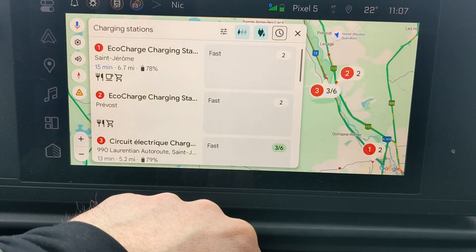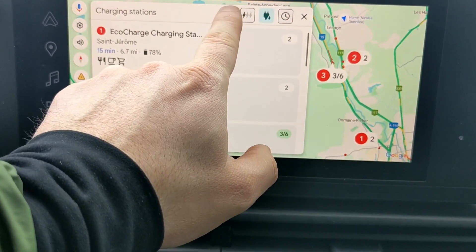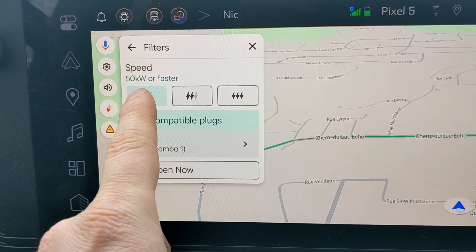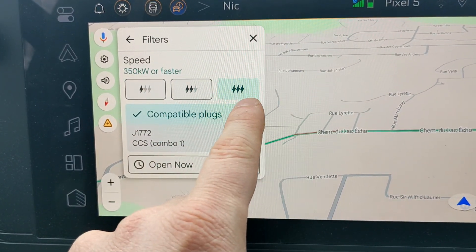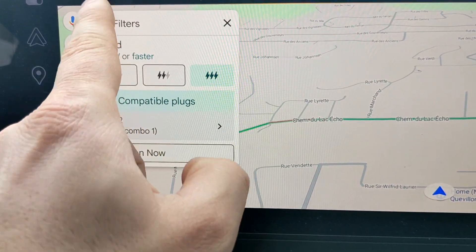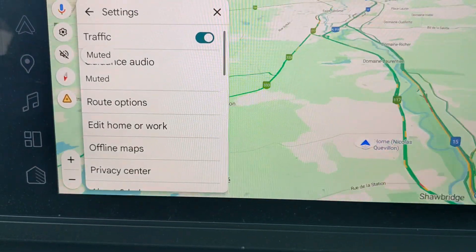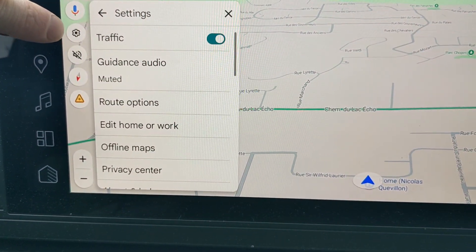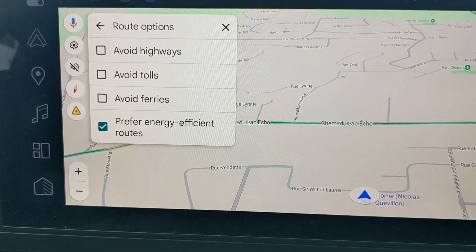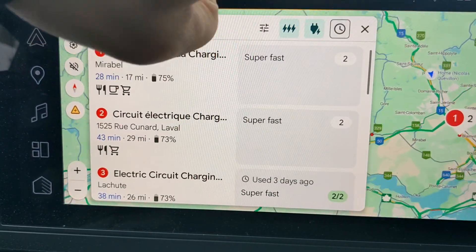You can always search for a charging station. There are different types of chargers, and in the settings you have speed filters — for example, you can say you only want the really fast ones. There's also a route options button with the gear icon, where you can select 'prefer energy efficient routes,' though I'm not sure how much that affects travel.